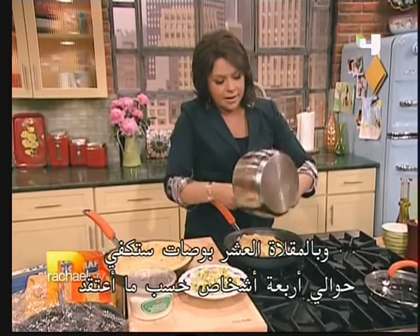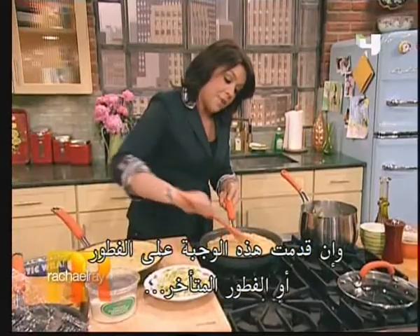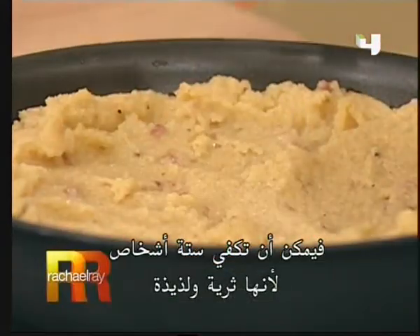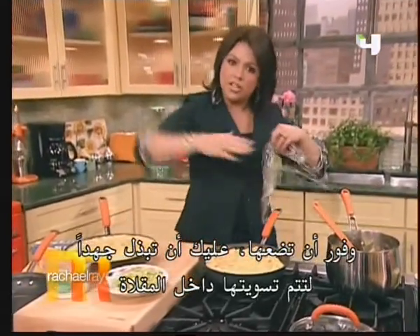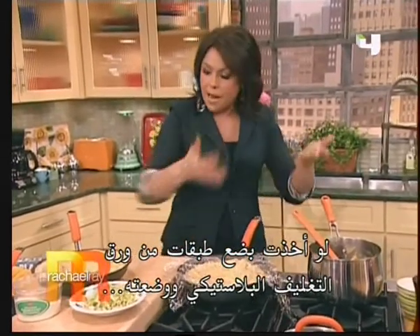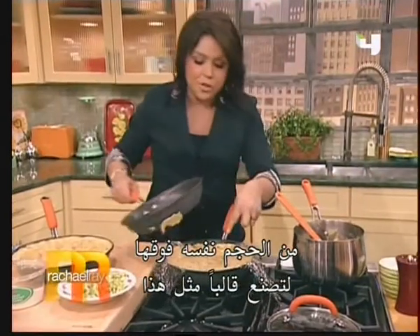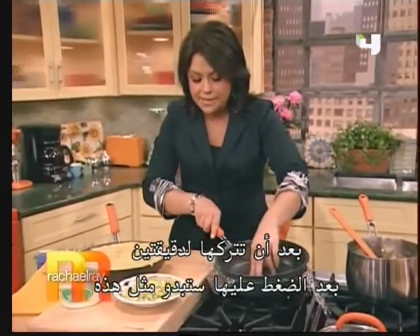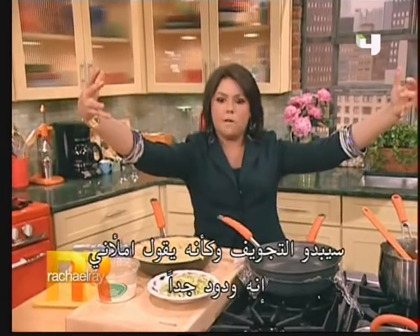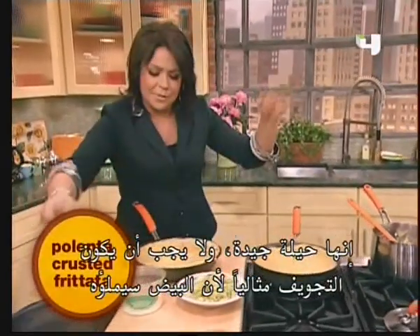In a 10-inch skillet — which would feed four people a nice entrée-sized portion, or up to six for breakfast or brunch since it's rich and hearty — press the polenta in and work it up the sides of the pan. A neat trick: take a couple layers of plastic wrap doubled up, because the polenta is still warm, then put another pan of similar size right on top to help mold it. When it sets for a couple of minutes after pressing, it'll hold its shape and look like a perfect nest ready to be filled. It doesn't have to be perfect because the eggs will set up.